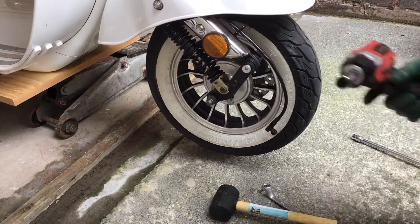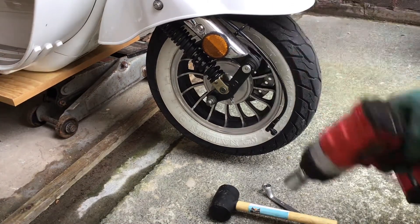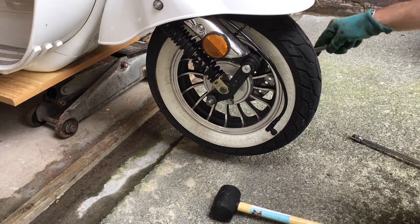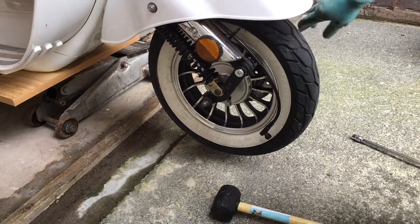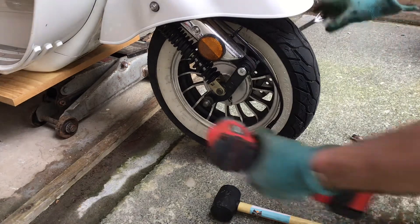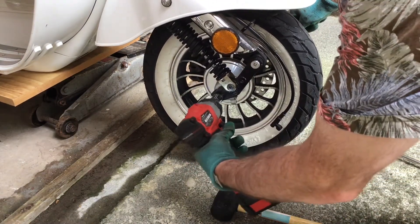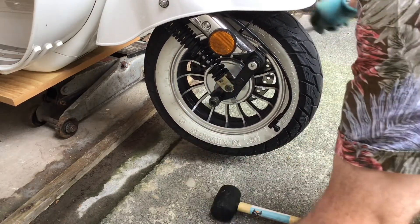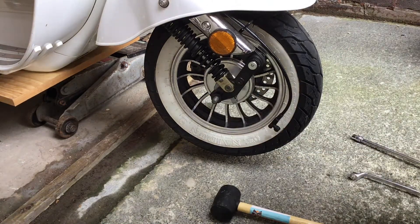Next I'm going to use my impact wrench and the 14 millimeter spanner on the other side of the bolt just to stop it from turning, and undo the axle bolt. Don't lose your bolt.